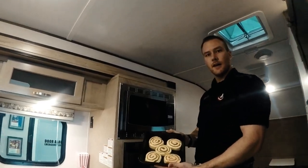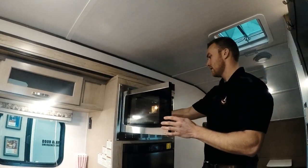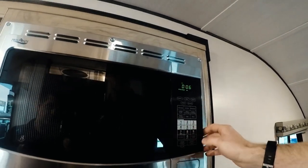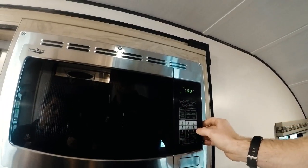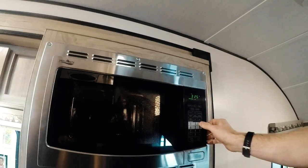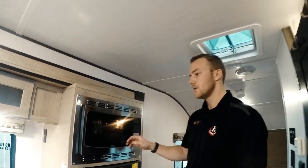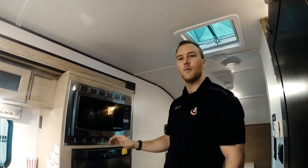Got your cinnamon buns all ready in a pan. We'll put these in — convection at 325, 6 minutes to get back up to temperature, then you can type in your time limit. These are going to cook for about half an hour or so. We'll come back and check them and see how well it turns out with the microwave convection oven in the R-Pod 191.